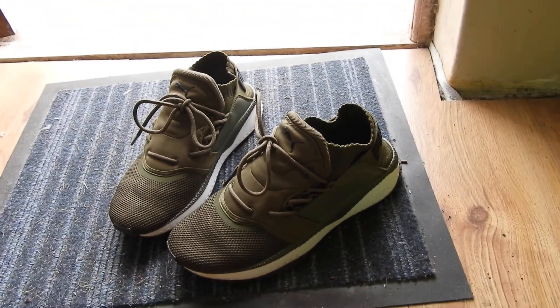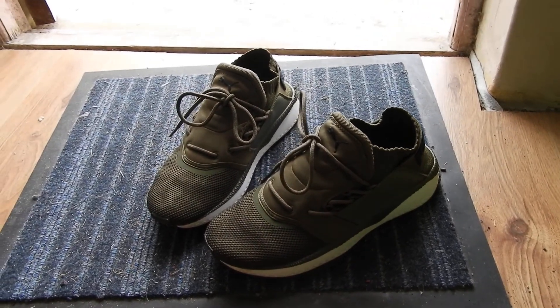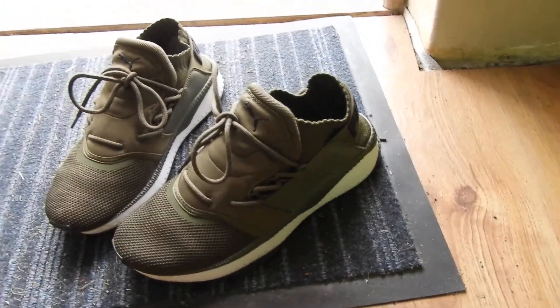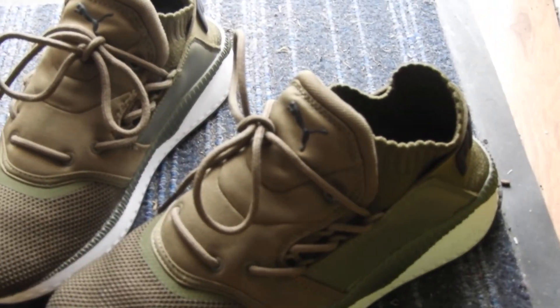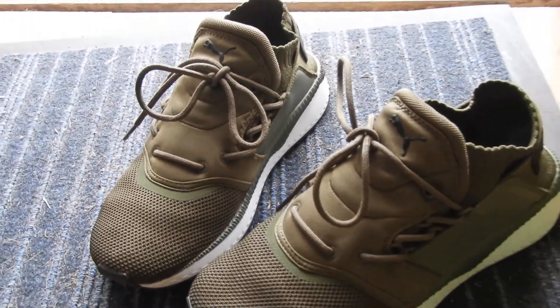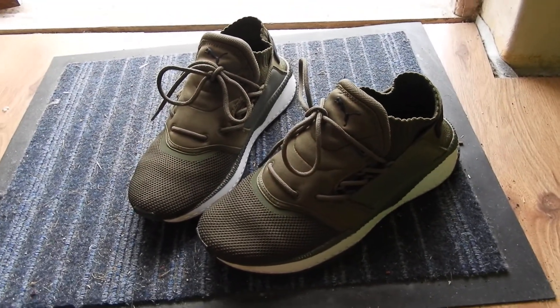A lot like the Naiko Roshi in terms of its fit and its look, but a very Japanese updated, inspired look. As you can see here, where the lace is, it appears as if it has a tongue, but it doesn't really fit awesomely — feels awesome. I would definitely recommend this shoe.